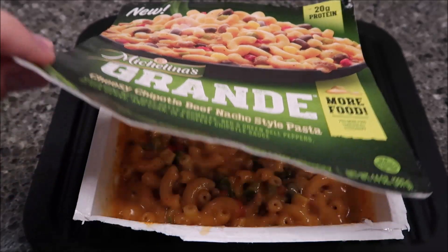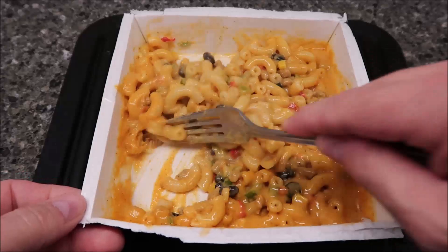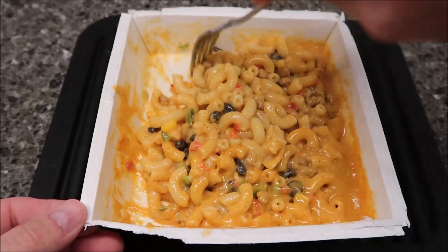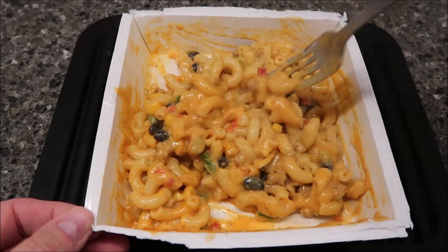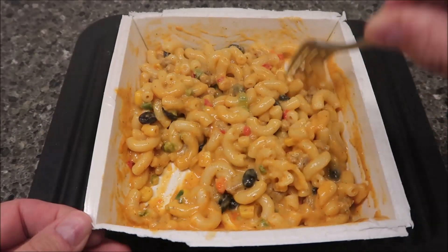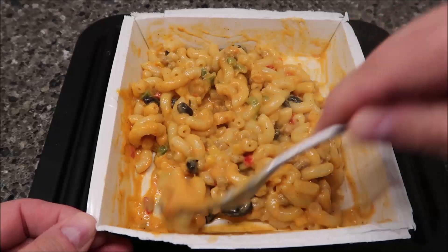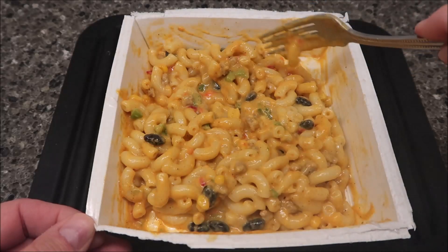I took the lid the rest of the way off and here's what it looks like. When I stirred it up the first time, the cheese sauce was very watery. I stirred really well to get all the macaroni covered with cheese, then put it in for two more minutes and it thickened up quite a bit. It's still kind of runny, almost like a Velveeta, but it has a very smoky, peppery kind of smell to it, so it should be good.